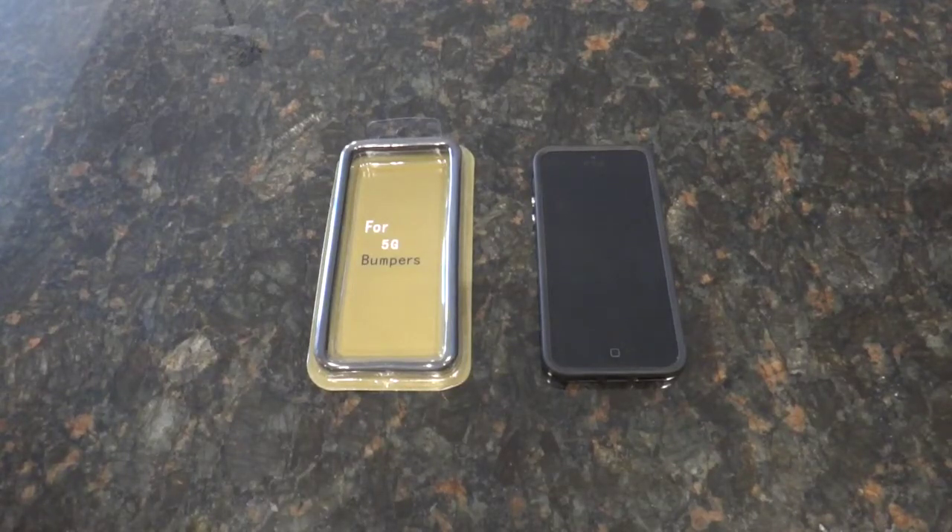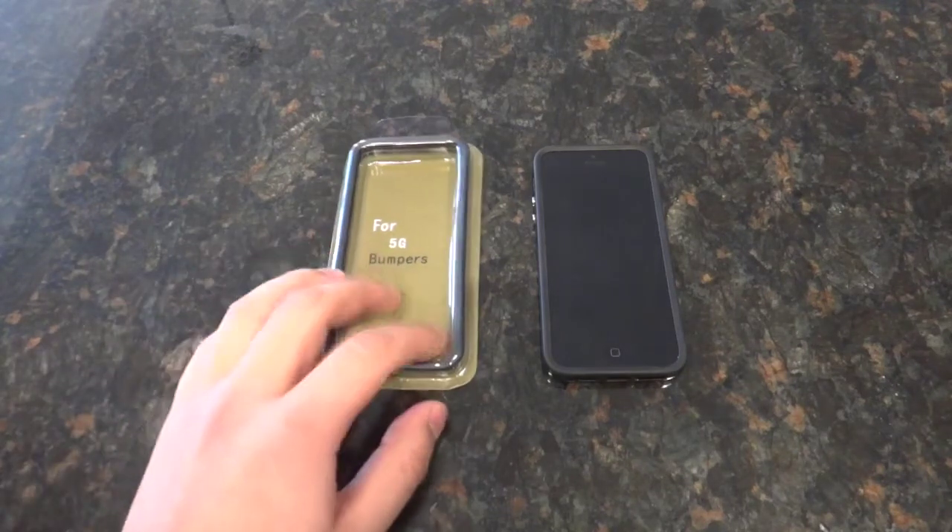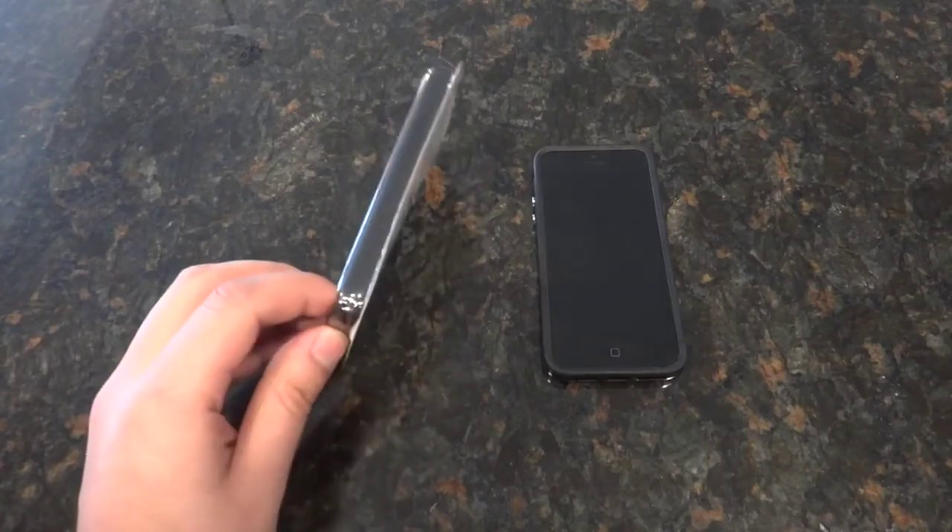Hey everyone, it's Matt from Creative Reviews. Today we're looking at an iPhone 5 case — a pretty simple one. This is a bumper case made of both plastic and a kind of rubbery silicone. If you've been looking around for a good case for your iPhone 5 to protect it but don't want to bulk it up too much, this is what it comes in — nothing special, but it's a great case.